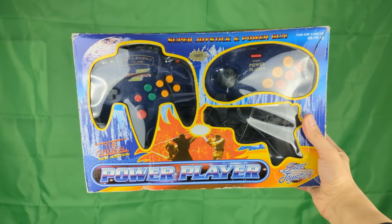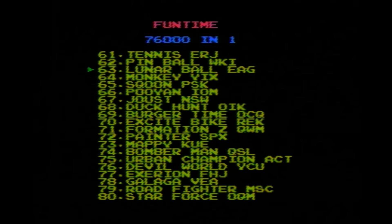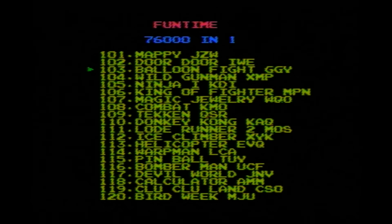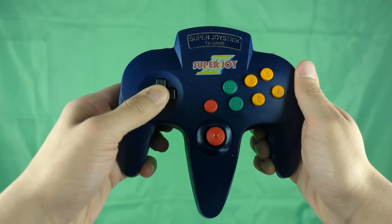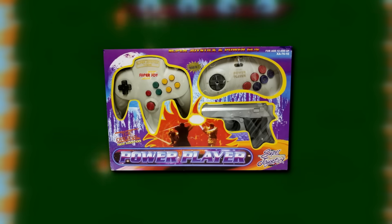In the early 2000s, you used to see this console a lot in shopping malls and flea markets. They supposedly contained thousands of games all in one unit, but that was never actually the case. Everyone knew these consoles were bootlegs and very poor quality, but people still bought them. What ended up happening to these? The answer will surprise you. Let's take a look.